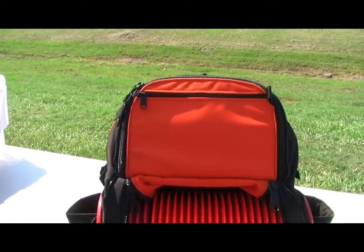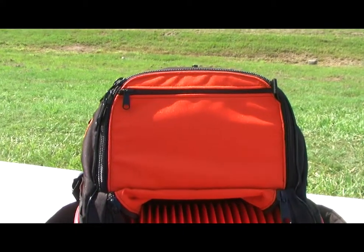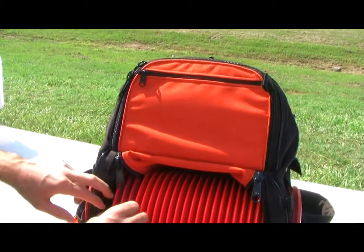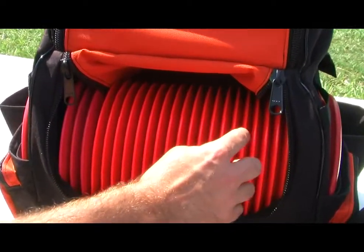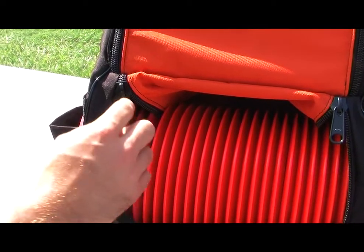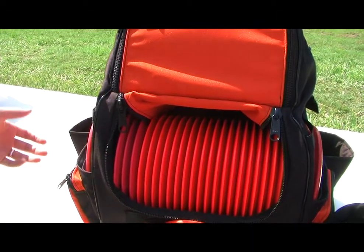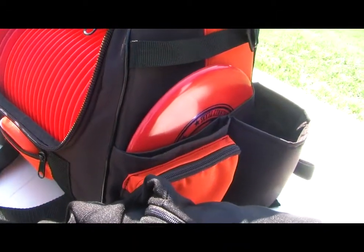You can put a putter in this pocket right here. This is just a demo bag so we have a logo up there somewhere, and right here we have mainly just drivers — let's count them out: 1, 2, 3, 4, 5, 6, 7, 8, 9, 10, 11, 12, 13, 14, 15, 16, 17, 18, 19, 20, 21 drivers right here. You also got your two side putter pockets so you can put your mids or your go-to mids or your putters there.